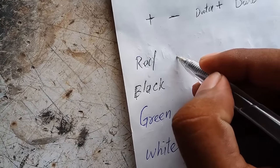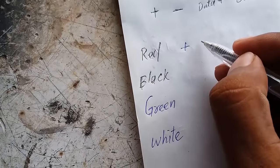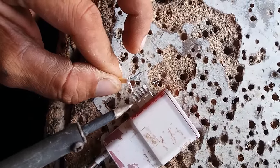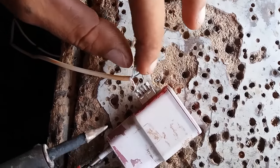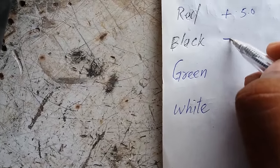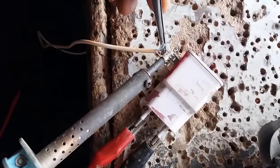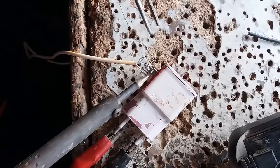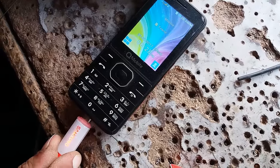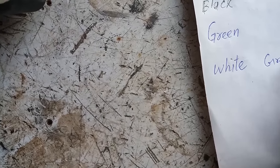The right side outer pin is positive voltage, meaning it's for the red wire — first solder it. The left side outer pin should be the negative or ground voltage wire — solder it. Now connect the cable to a mobile phone; yes, it starts charging.